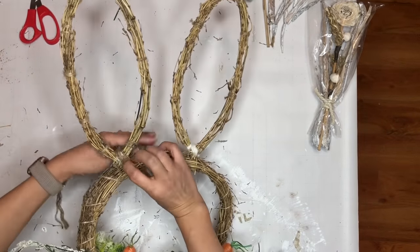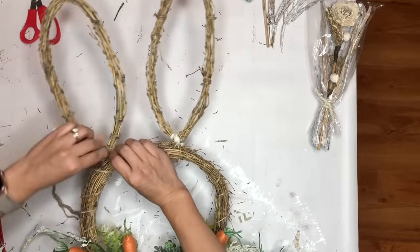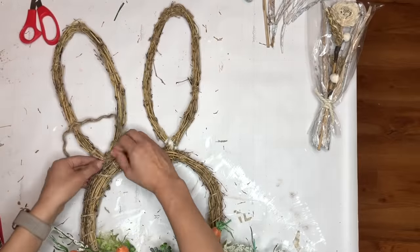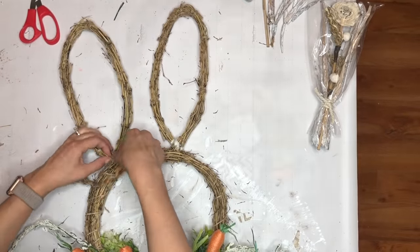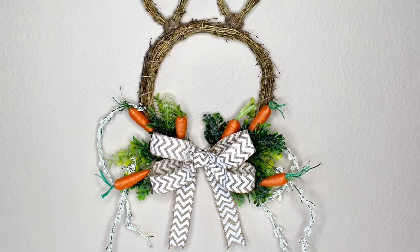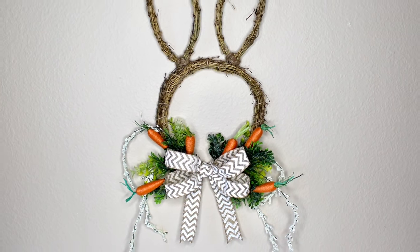I found my twine rope and started covering the yarn I had used temporarily — a great idea because otherwise it would not have looked good. Here is a picture of this beautiful wreath — I do love this!